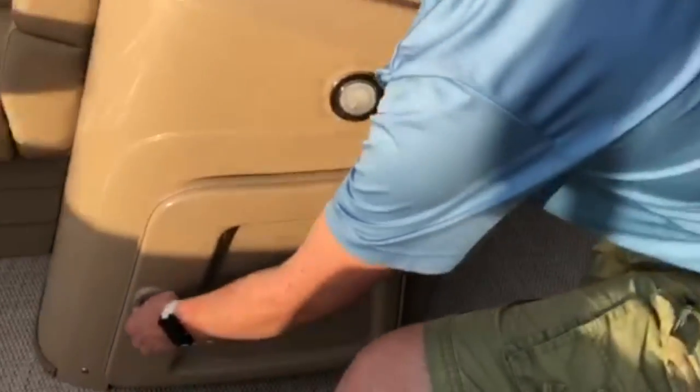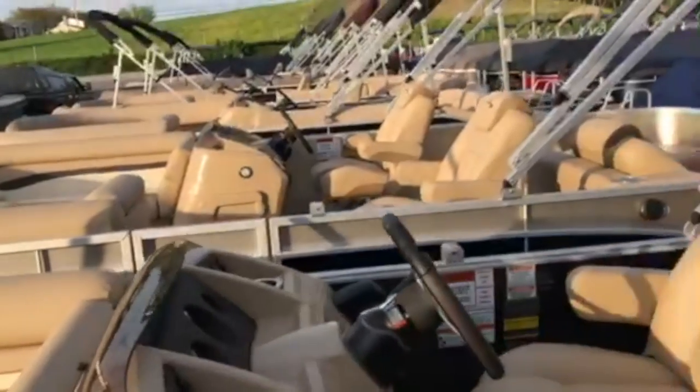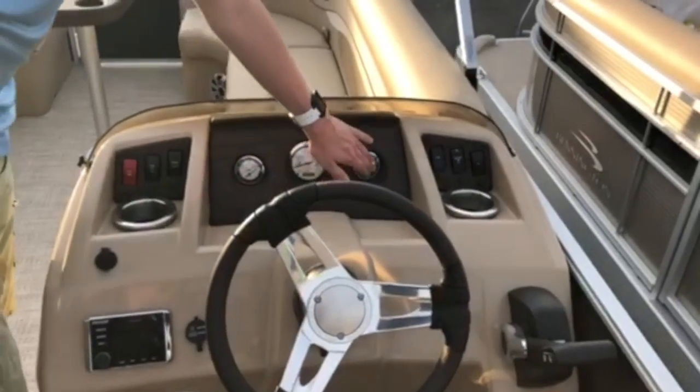Moving back to the console of the boat on the right side here. Directly beneath the console, we have a small lockable compartment that opens up for storage. On the actual console itself, we have instruments built in that includes the trim, tachometer, and fuel gauge for your boat.